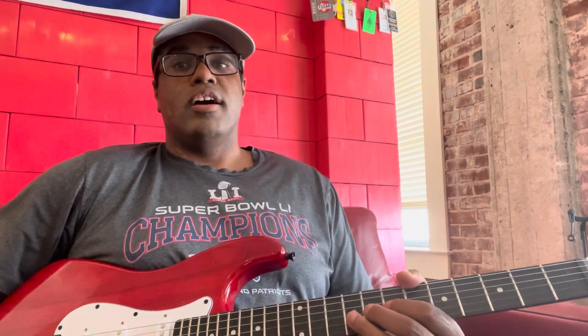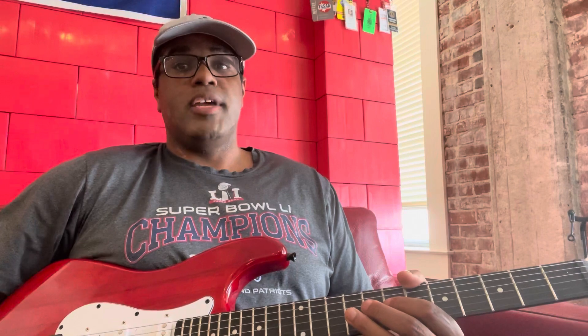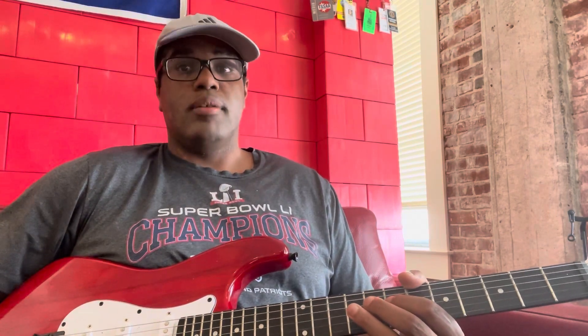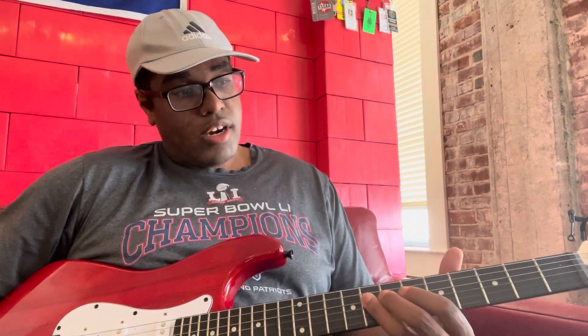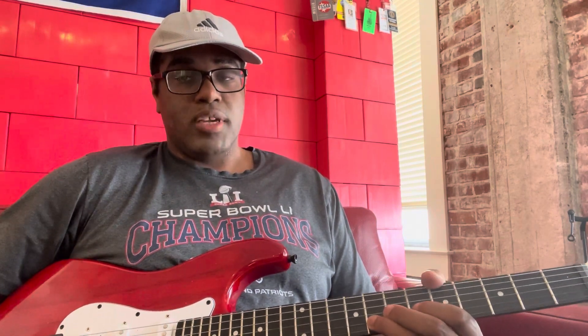Let's learn how to play it. We're going to start with the little sound effect — the kids singing, the little 'bum' part. Super simple: start on the 8th fret of the D string, then go up to the 5th fret of the G string, then to the 8th fret of the B string, and then the 6th fret of the B string.